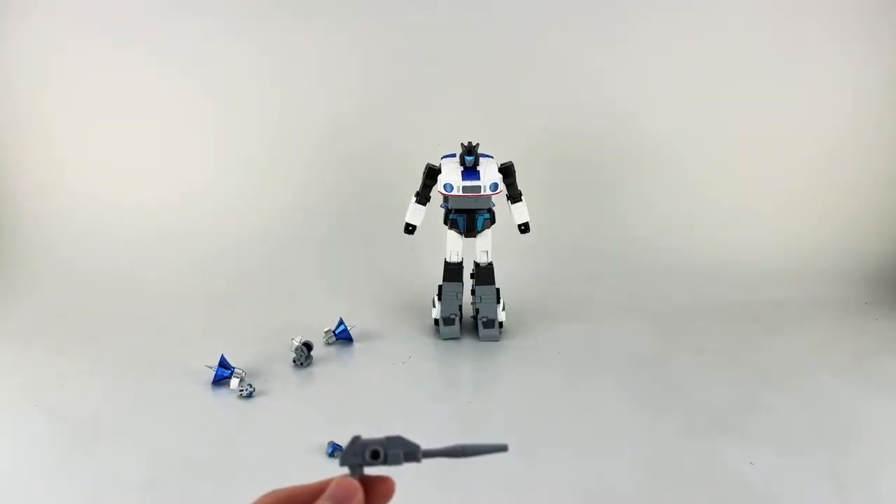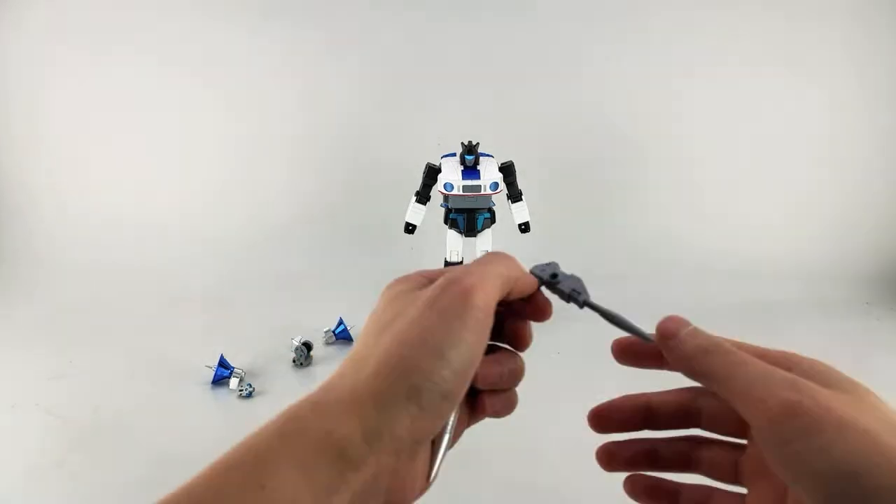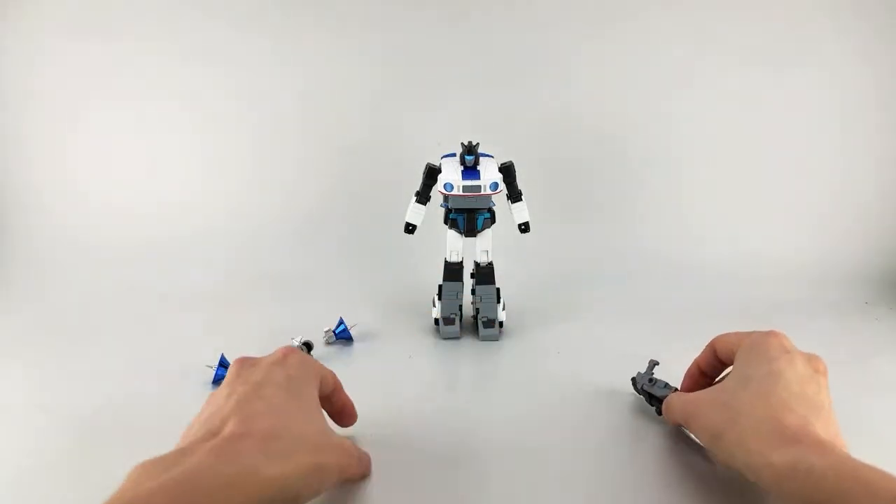He did sell out everywhere. Toy Dojo mentioned they should have more available — the site shows out of stock but they do have some more, so just keep an eye out.